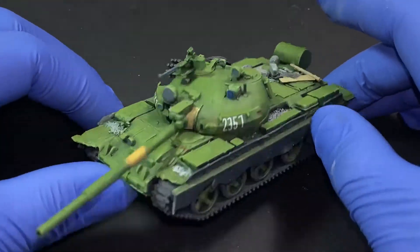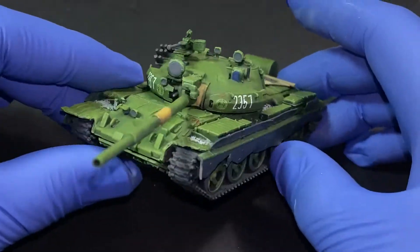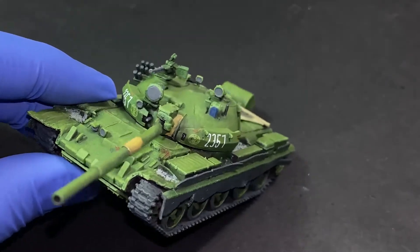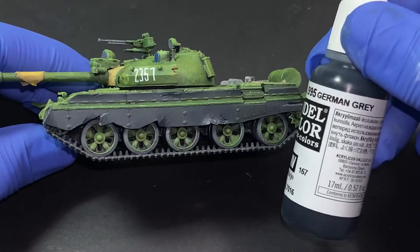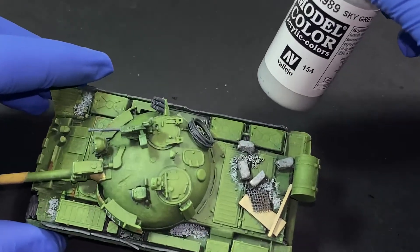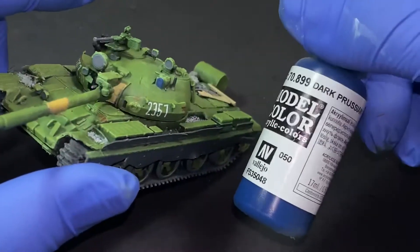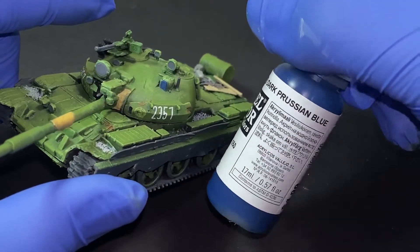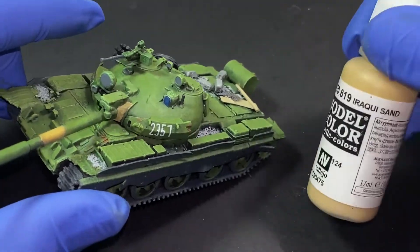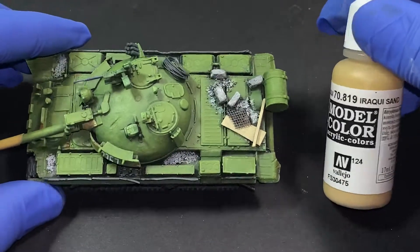The model is nicely faded with subtle variations of color from the dark yellow effect. Now I'll show you what I used to paint the accessories — the rubble, the lead foil tarp at the end of the gun barrel, the rubber side skirts, and the wood collapsed from a building that has landed on the end of the tank.